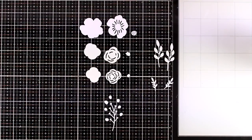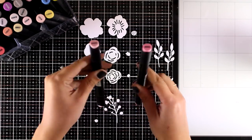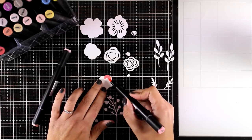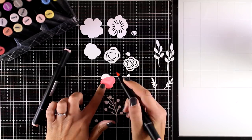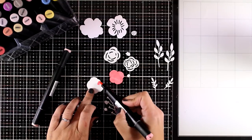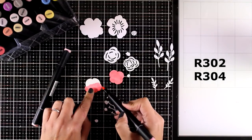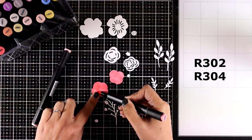Now I am going to use my alcohol markers — my Altenew markers — to color everything. For the flowers you get two layers and a little center. For the layers I will go with a darker one for the base layer and a lighter color for the one on top. I'll end up having two pink flowers and one yellow one. For the pink flowers I am using R304 and R302, and you can see them on screen right now.